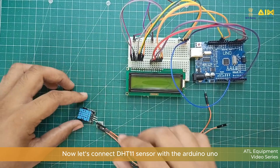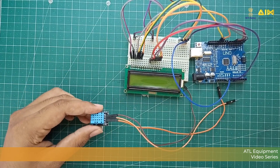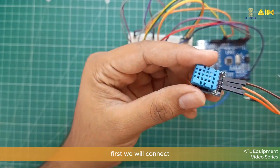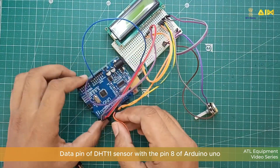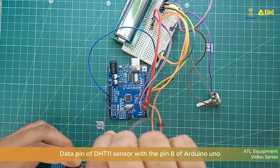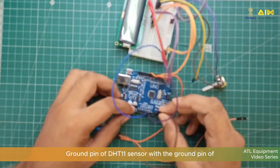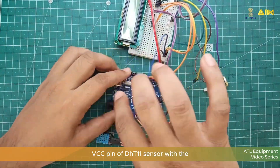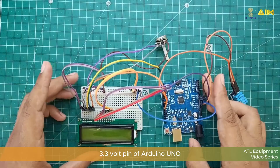Now let's connect the DHT11 sensor with the Arduino Uno. First we will connect the data pin of the DHT11 sensor with pin 8 of Arduino Uno. Then we will connect the ground pin of the DHT11 sensor with the ground pin of Arduino Uno. After that we will connect the VCC pin of the DHT11 sensor with the 3.3V pin of Arduino Uno.